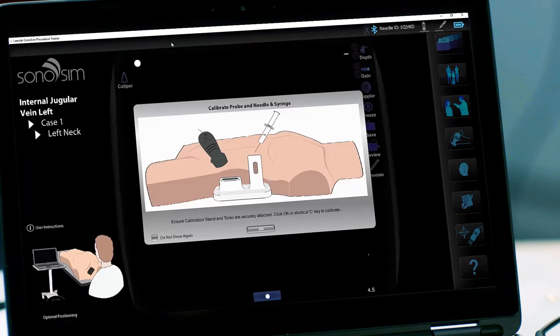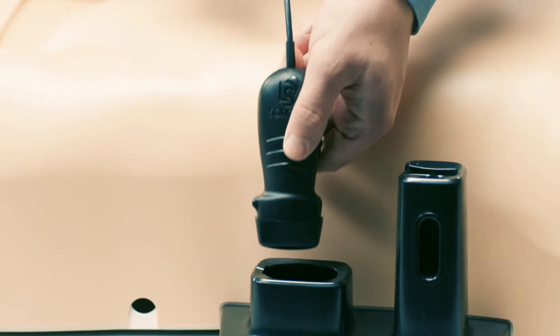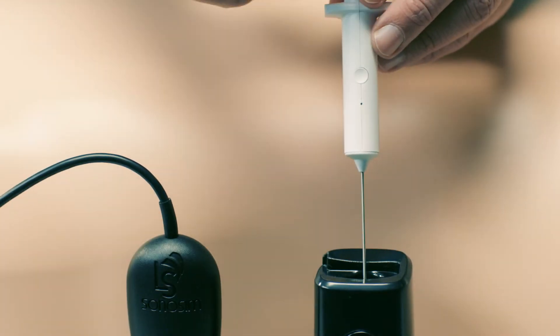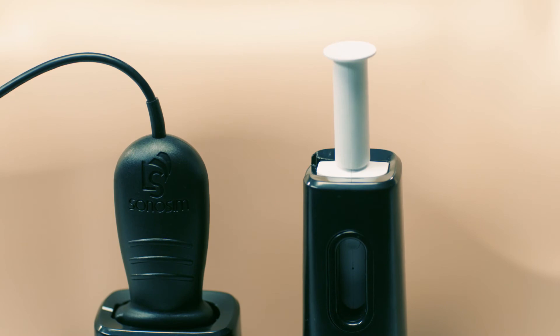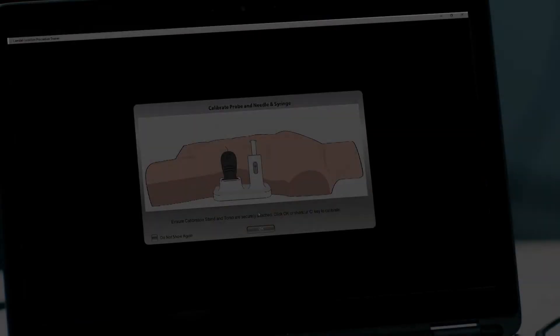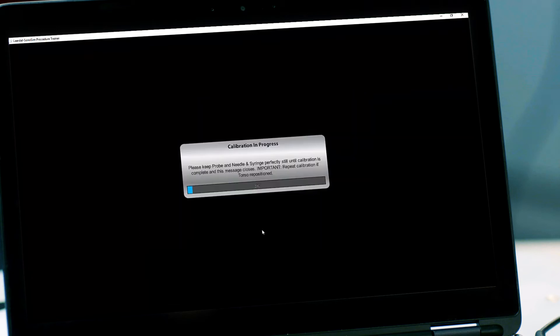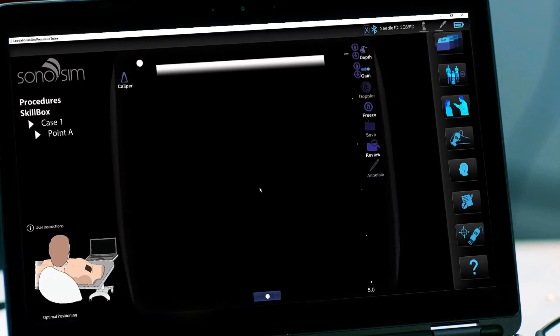To calibrate, place the Leradol Sonosim Probe in the calibration stand with the probe indicator towards the legs of the torso. Next, place the Leradol Sonosim needle and syringe in the stand with the button facing outward. Click OK or press C or Enter on the keyboard to calibrate. Note that if you move the torso after calibration, you must recalibrate the system before performing the procedure.